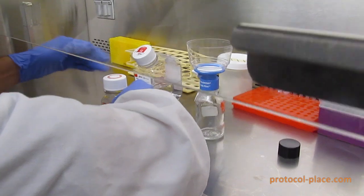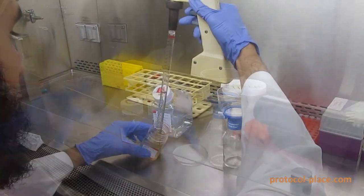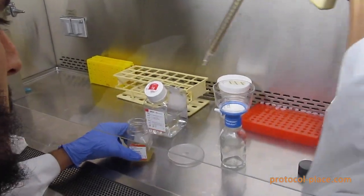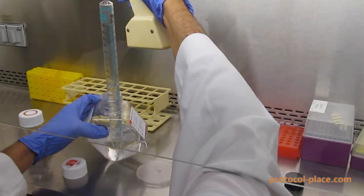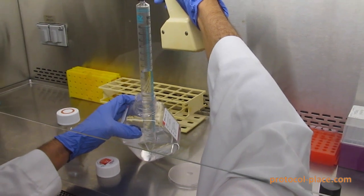After that you're going to open up the reagents that you want to filter and pipette the appropriate amount into the top of the filter. In this case we're going to be combining two different solutions.